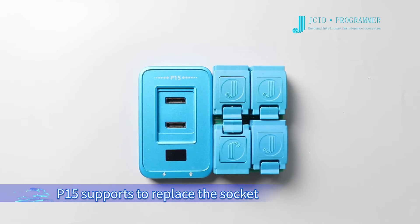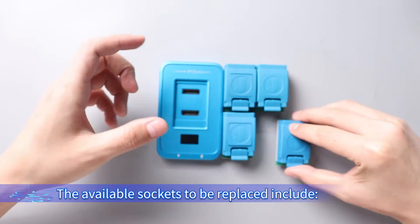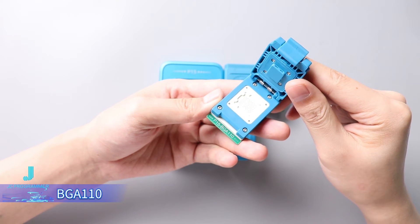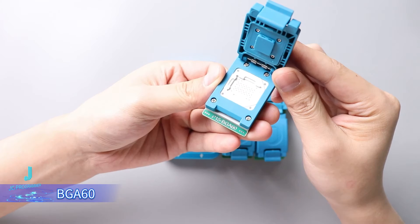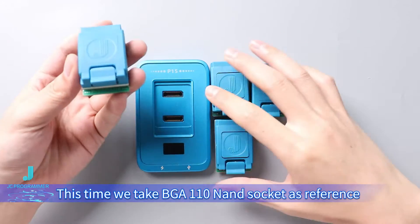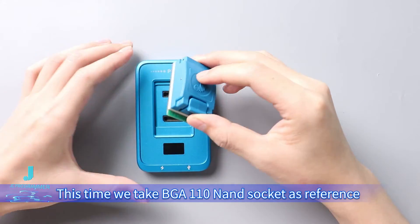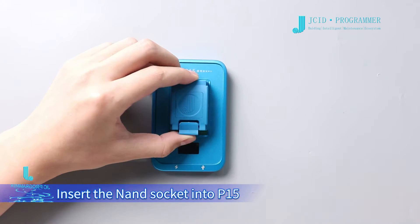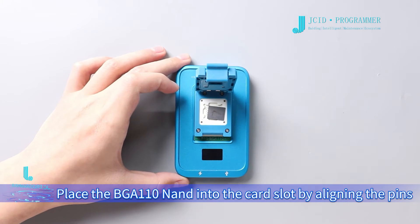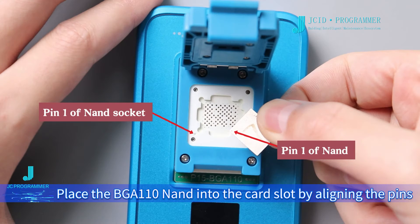Connect to Device P15 to replace the socket. The available sockets to be replaced include BGA110, BGA70, BGA60, and BGA315. This time we take the BGA110 NAND socket as reference. Insert the NAND socket into P15, then place the BGA110 NAND into the card slot by aligning the pins.